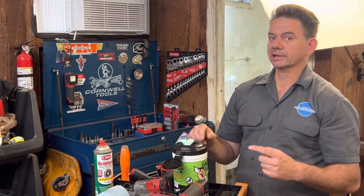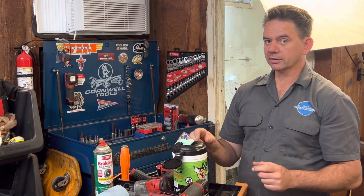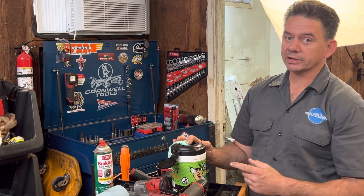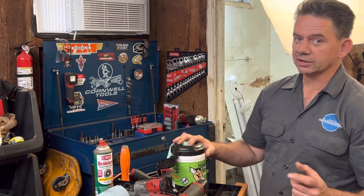If you'd like to try them out, I will leave links in the description of the video and also pin an affiliate link in the comment section. I'm Brian from Alto Automotive, and I recommend you check out Grip Clean's heavy-duty tool and hand wipes. Thank you again for watching.